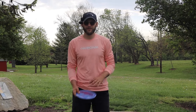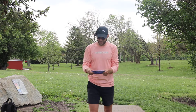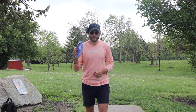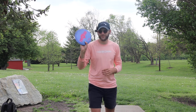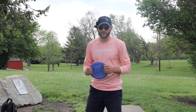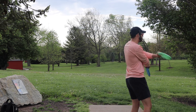What is going on everybody? I am back with a brand new video — today we have the prototype Drive, very excited to get my hands on this disc, coming in at 11 speed, -1 turn, 2 fade. I feel like this is going to be a pretty straight flyer. We are going to use this driver as our primary driver today. The only other discs I have are a Buzz, a Luna, and my putters. We're going to get to know this thing at high speeds and slow speeds and see how it flies. Start off by throwing a couple warm-up shots.